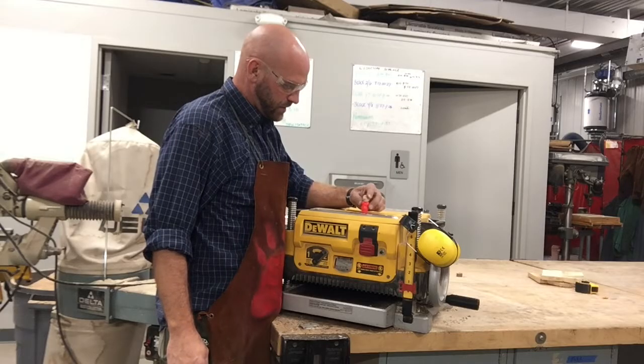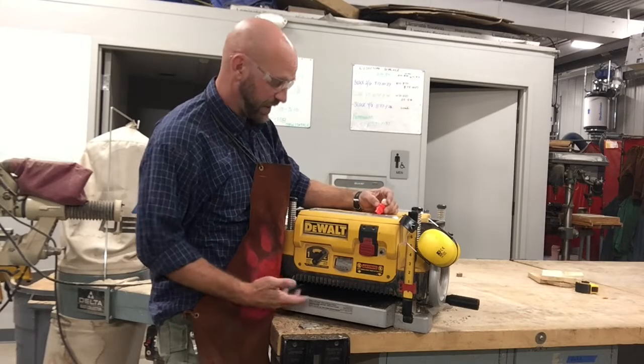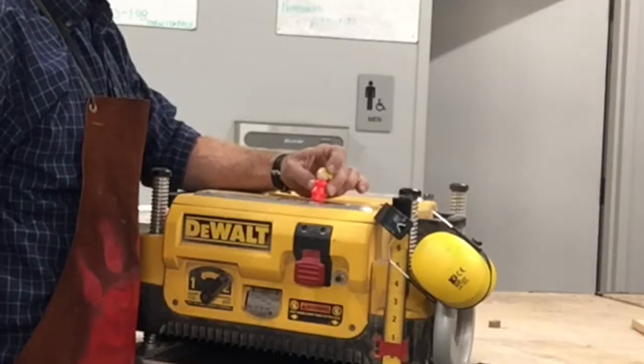What is this? I don't know what this is. This is the planer and it's pretty amazing. Oh, that looks so neat.